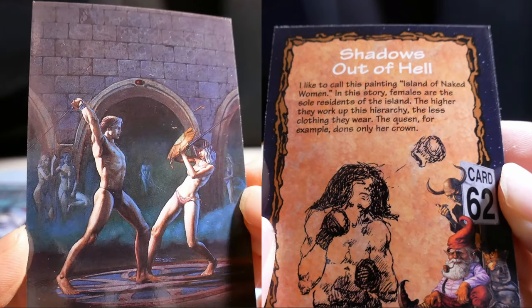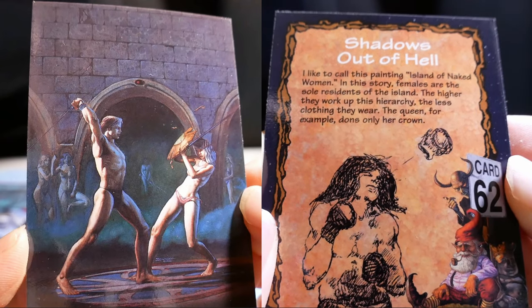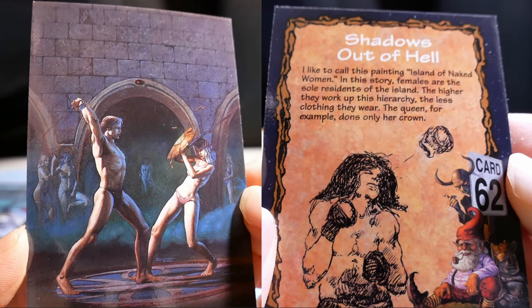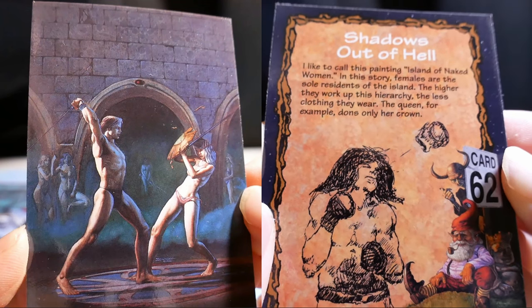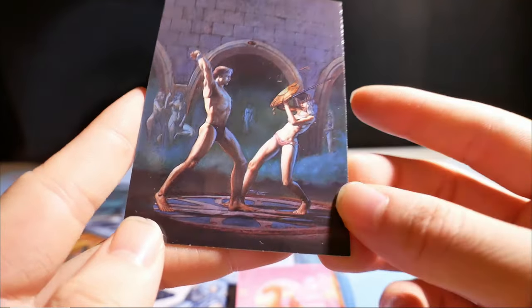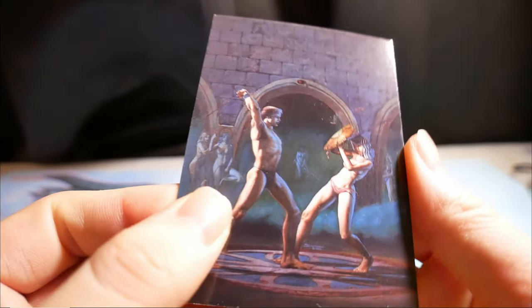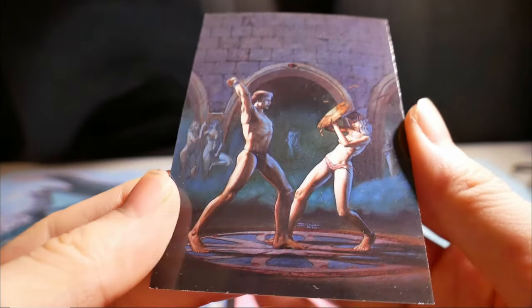Shadows Out of Hell. I like to call this painting Island of Naked Women. In this story, females are the sole residents of the island. The higher they work up the hierarchy, the less clothing they wear. The queen, for example, dons only her crown.